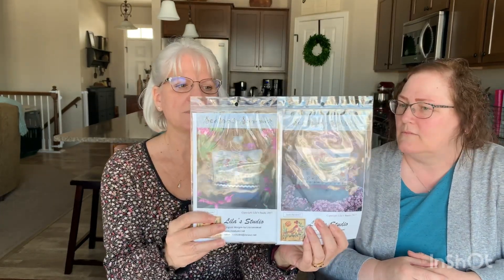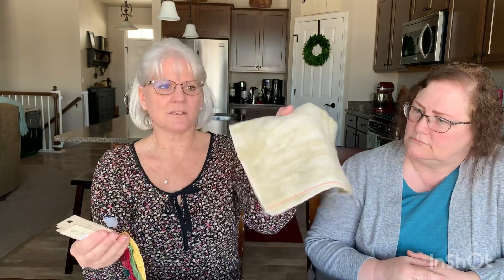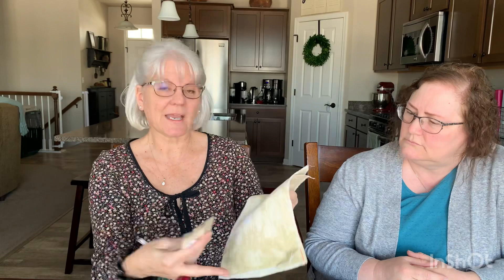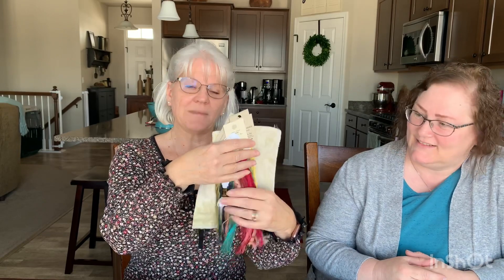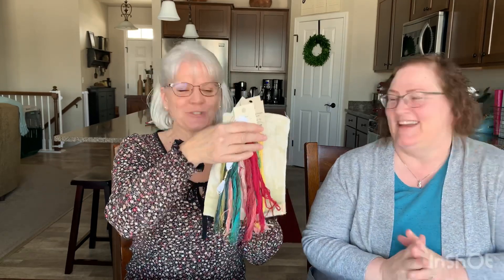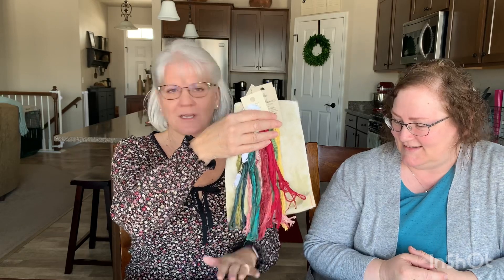I already showed you the Lila's Studio winter and fall pillows. I also purchased the spring and summer patterns, along with the called-for fabric, which is a 40 count legacy Newcastle linen — it's getting hard to find; One Two Three Stitch doesn't have a lot in stock anymore. It's very tiny at 40 count, so I need my magnifier to work on it. We both have magnifying glasses we use — we kind of look funny — but the colors are beautiful and I can't wait to get these done.